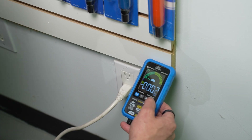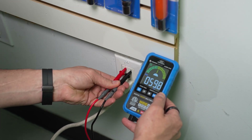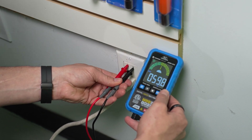Let's look at the test functions that you have to manually switch between. The first thing we're going to test is frequency on a regular outlet. I will insert the leads back into the outlet, but this time manually selecting the frequency test marked HZ on the screen for Hertz. And instantly we get a reading of almost 60 Hertz.